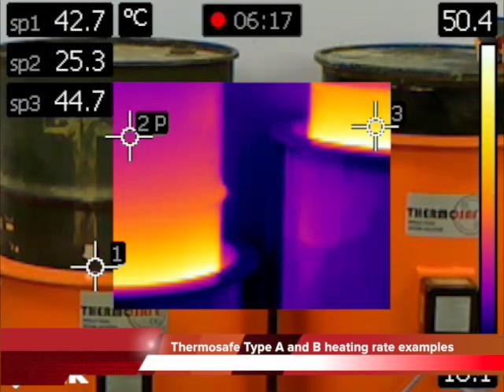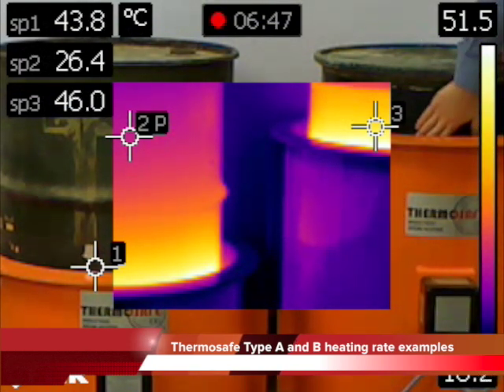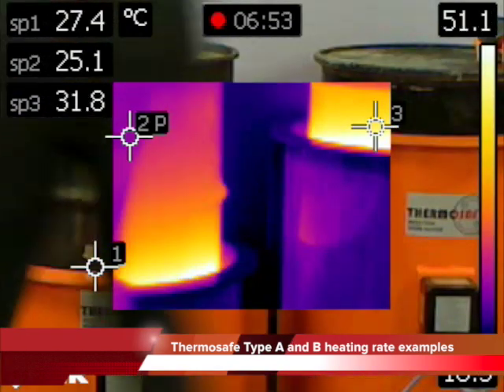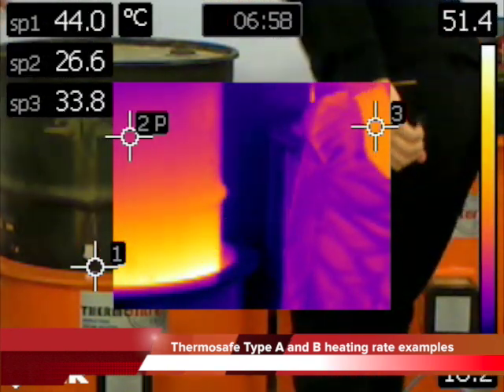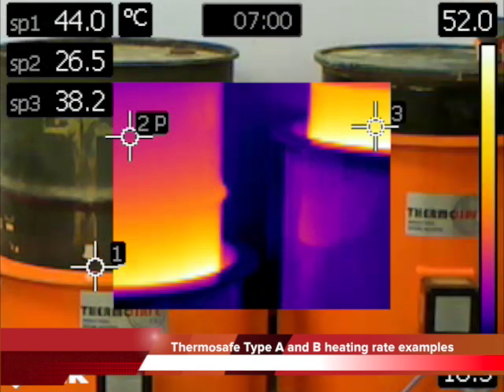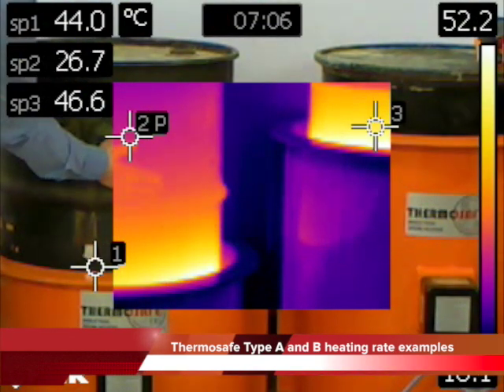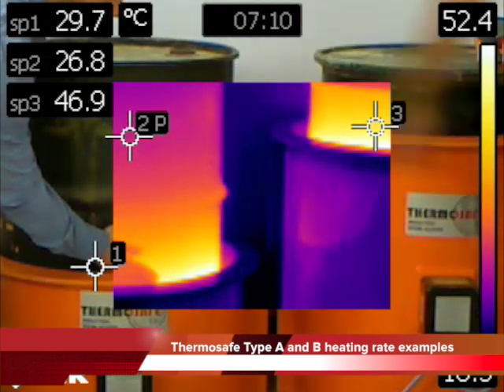The elapsed time is displayed at the top in the middle of the screen. We are measuring three points: SP3 at the top rim of the Type A, SP1 at the top rim of the Type B, and SP2 higher up the Type B drum wall at the same point as the Type A top rim.